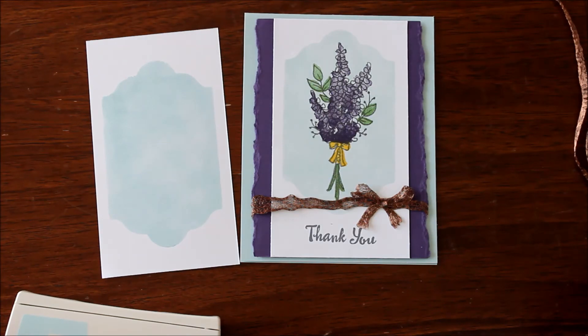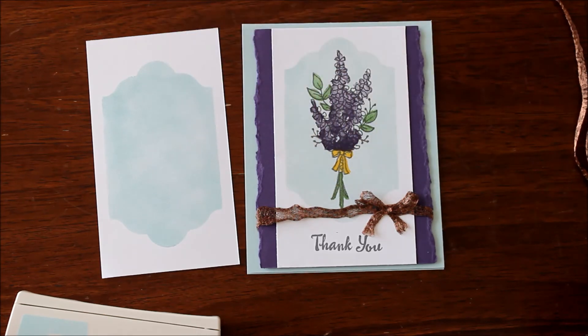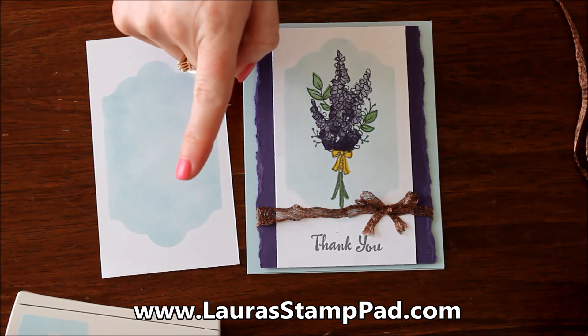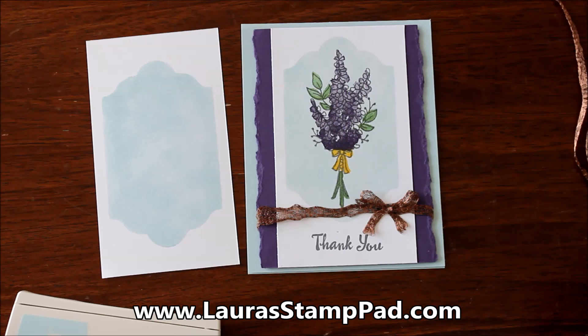I hope you enjoyed this! Let me know in the comments below what you would do on top — would you do flowers like I did, another style of image, or just a greeting on that amazing background? I'll be posting pictures on my blog at laurastampad.com. Give this video a thumbs up if you liked it, subscribe if you're new, and check out my other tutorials. Don't forget, the celebration ends March 31st, so get those freebies with every $50 order — and at $75, you get my free stamp set of the month. Happy stamping!